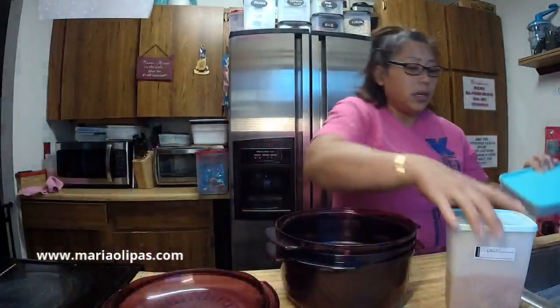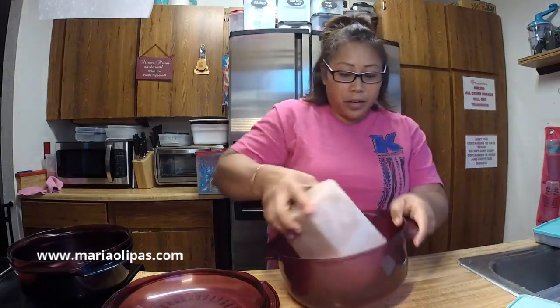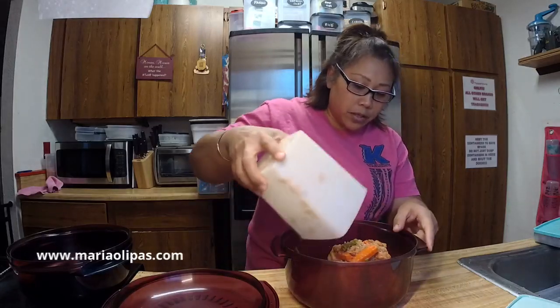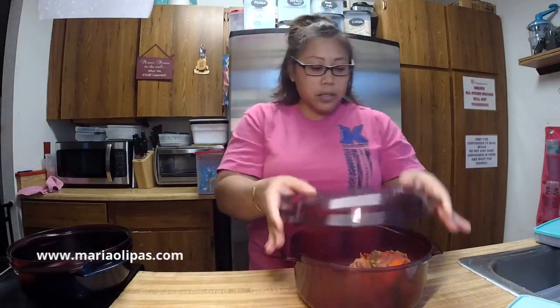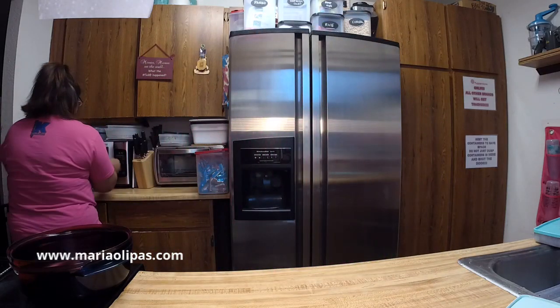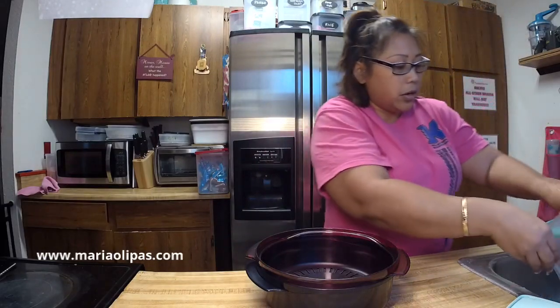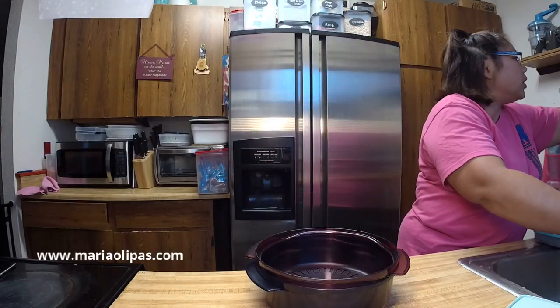I'm going to use the stack cooker. I defrosted about a pound and a half of ground beef. And this is the pochero that my mom and my auntie made the other night, so I'm going to cook that too for the kids. I'm going to take this out and hopefully it will fit in here. I'm going to warm this up first. Pochero is like a stew. I'm going to warm this up first for a couple minutes so I can push it down and stack the ground beef on top. So this is going for three minutes — I just want it thawed enough, because it's still frozen.